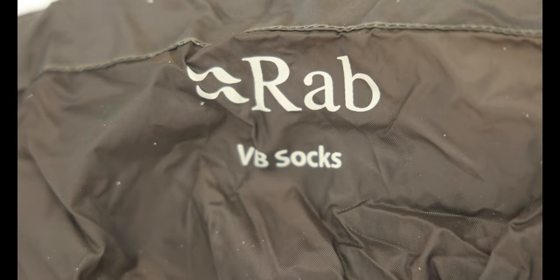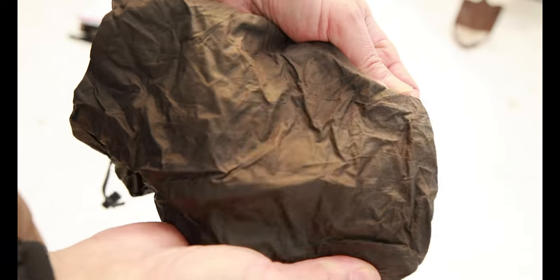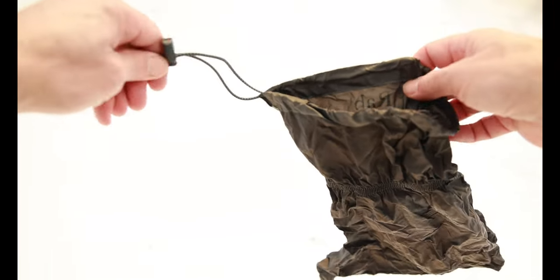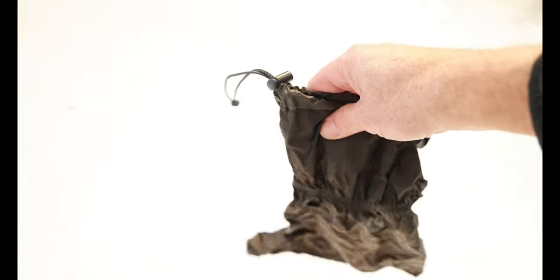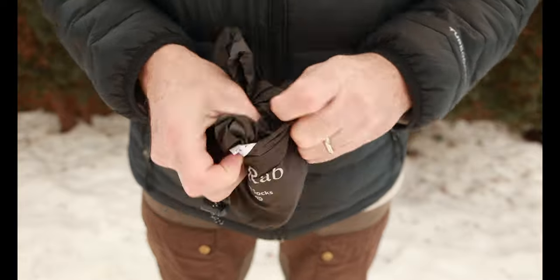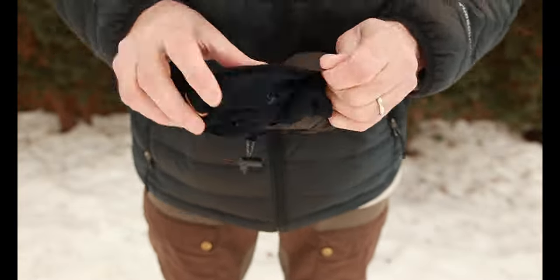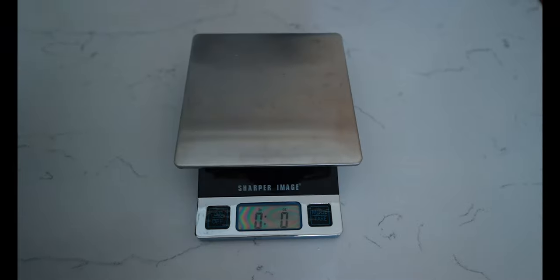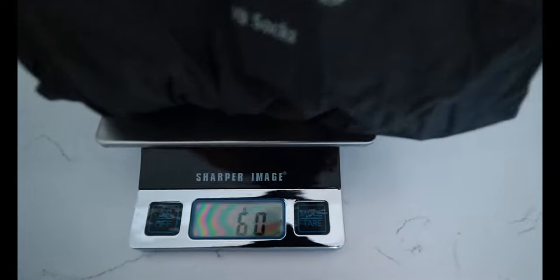If you're going to be on a winter hike or trek for multiple days, you want to get a pair of vapor barrier socks — you don't want to rely on the durability of plastic bags. The ones I use are from a company called Rab. They are made out of a waterproof 70D polyurethane-coated nylon fabric. They have a built-in elastic ankle section and a draw cord top closure with a cord clamp to help trap the moisture in. It also comes with a handy little stuff sack. The weight is two and a quarter ounces or 60 grams, and on the inside all the seams are taped to prevent moisture from leaking out.